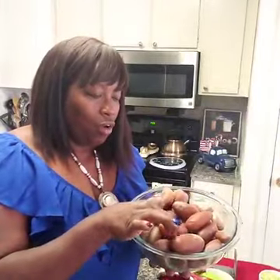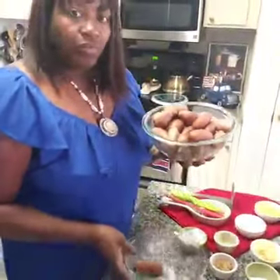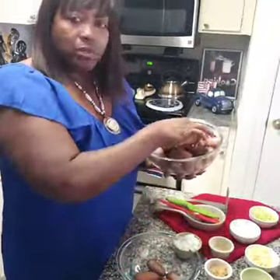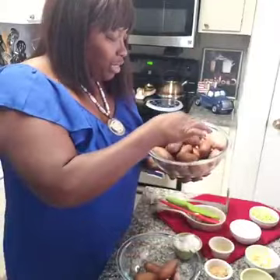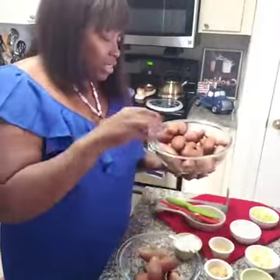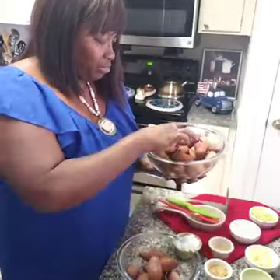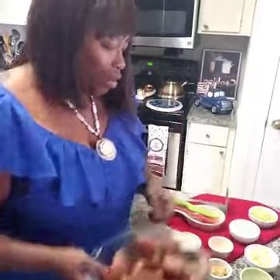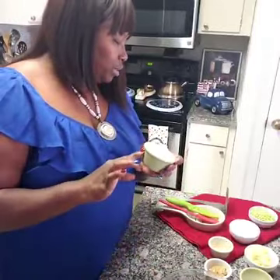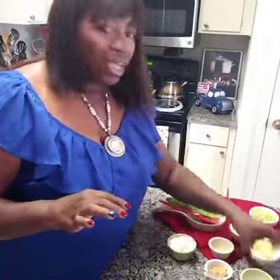I'm gonna put some in another bowl — we're gonna cut some of them bite-size, and then the others we're gonna mash, so we can have a different consistency on our potato salad.